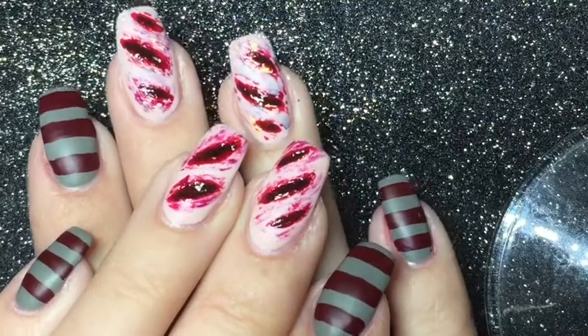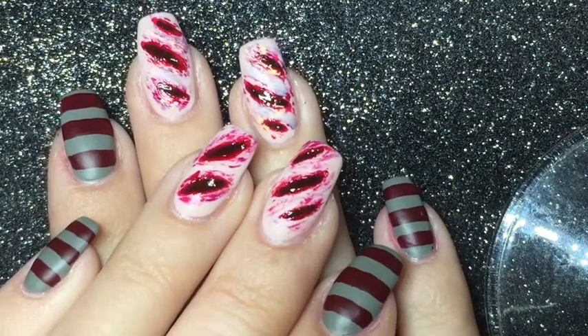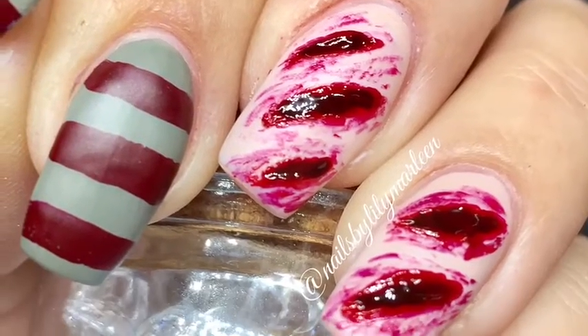Here's the finished manicure. I hope you like it. If you do please give me a thumbs up and don't forget to subscribe to my channel. Thanks for watching.